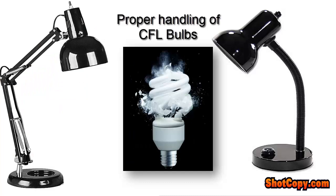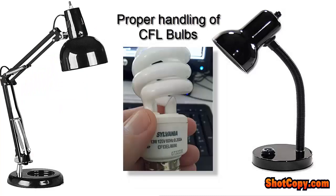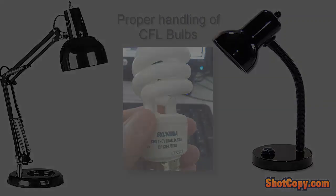Finally, when working with CFLs to prevent breakage, always handle the bulb by its base and not from the glass spiral when you add or remove bulbs from the socket.